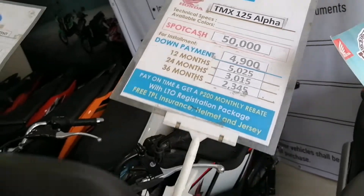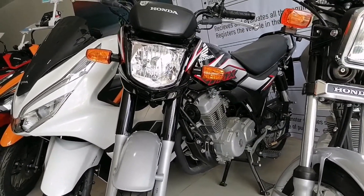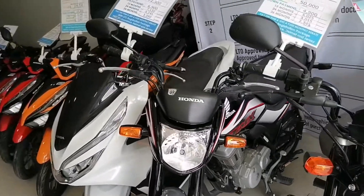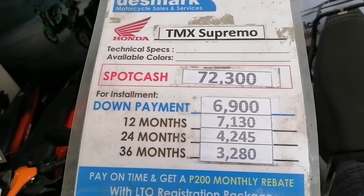The next guys — Honda Supremo. Ito yung mga pampasada. Honda Supremo, TMX Supremo guys. Yung kanyang price list, cash and installment.